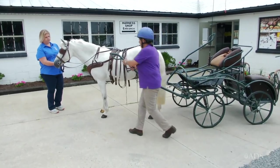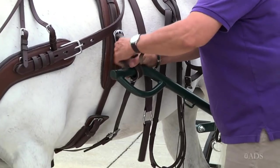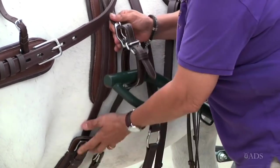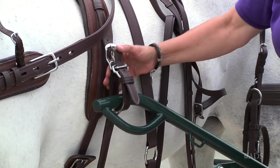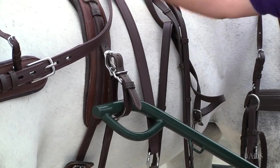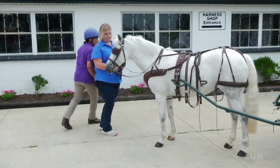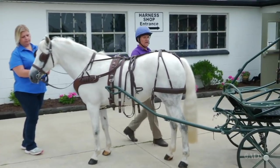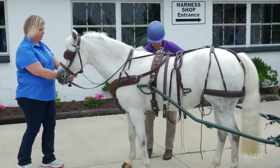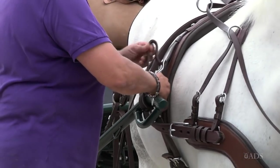You start by taking your first shaft and attaching your quick release tug, which is a relatively new safety development. If you need to get the horse out of the carriage quickly for some reason, you just pull this strap and it opens. Going to the other side, take the other shaft and do this tug up.